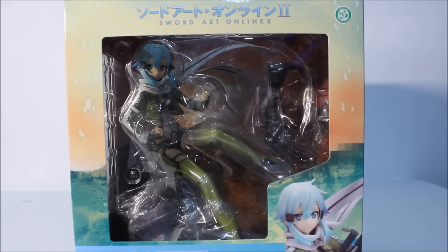Happy New Year's folks. This is T-Dino bringing you a Sword Art Online figure today. The first figure I'm reviewing on the first day of the New Year is Shinon from Sword Art Online — the second season, which is why there's a two there. This is the 1/8 scale figure by Kotobukiya.